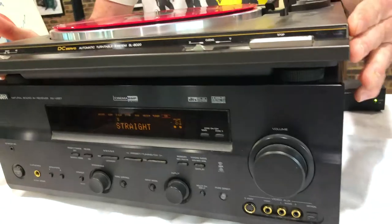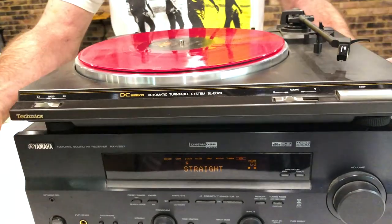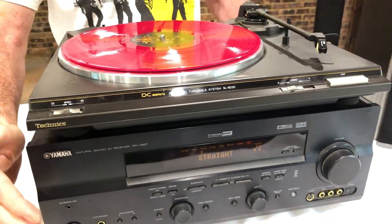Hey, it's the Deaf Man here to talk with you about turntables. What if you want to play your turntable through a modern receiver, something like this Yamaha? The challenge is most modern receivers don't have phono inputs. Audio equipment coming out in the 90s and beyond was pretty much set up for digital — CDs and home theater DVDs — and vinyl was dying out.